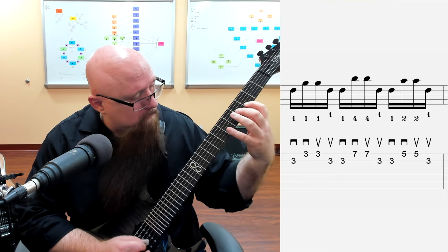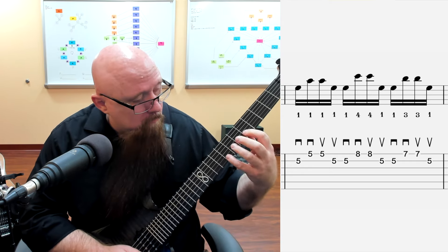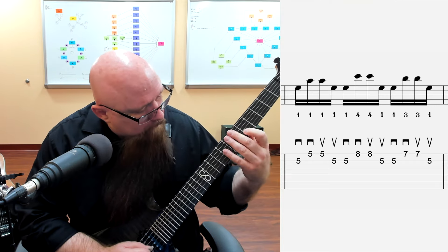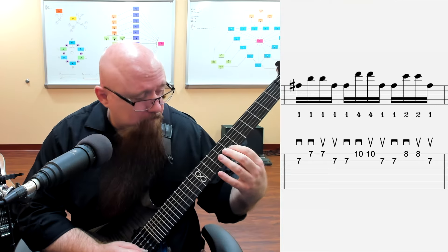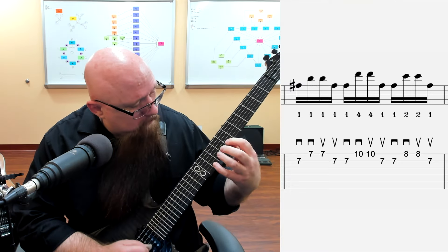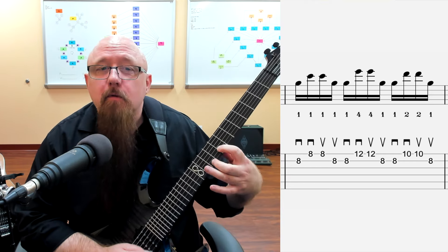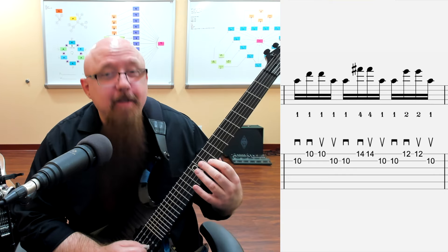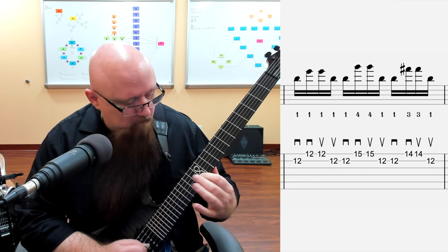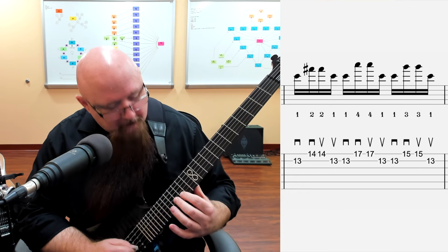That's the first part. Then we move up to what is basically an A minor arpeggio - technically A minor add nine. Then we move up here - this is essentially B minor with the flat nine. Then C major, then D major, then E minor, then F sharp diminished, then finally G major.